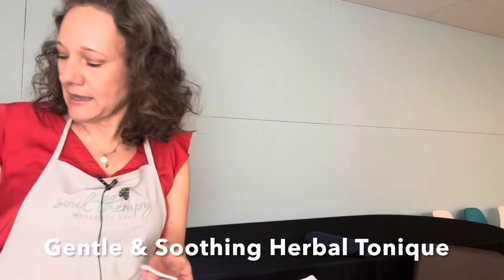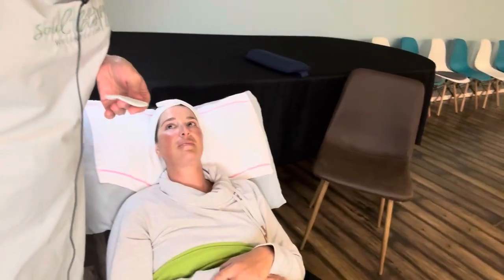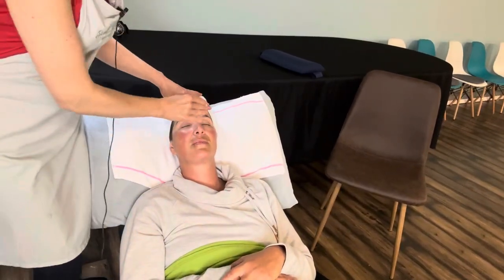First step, we're going to do our gentle and soothing herbal tonique. If you have makeup on, we do prefer you to wash your face first, but we're going to just prep the skin with this toner.